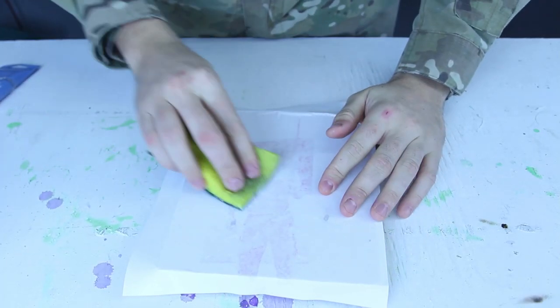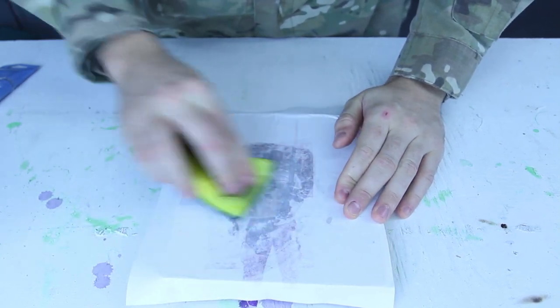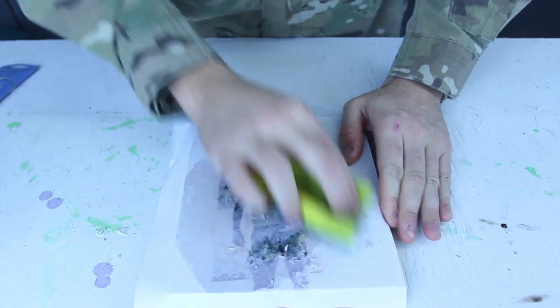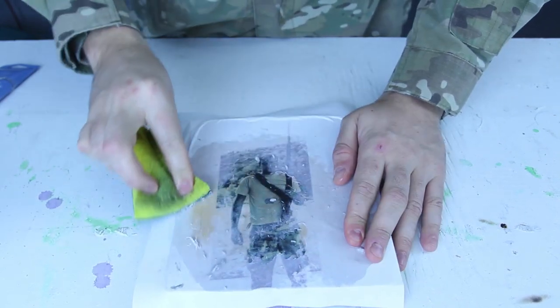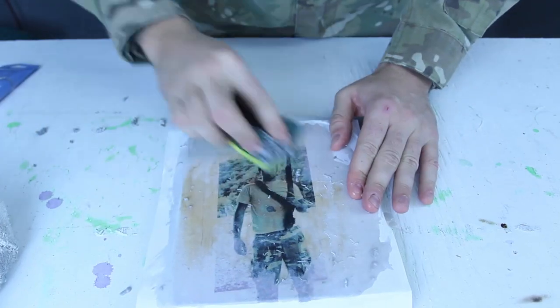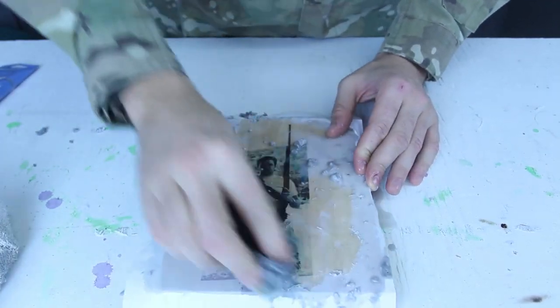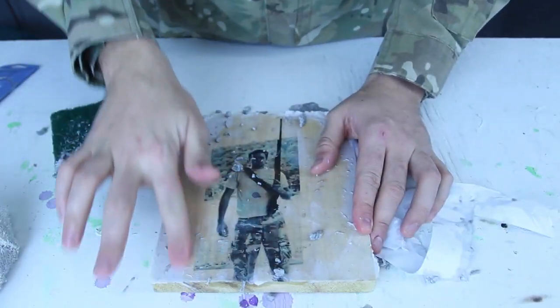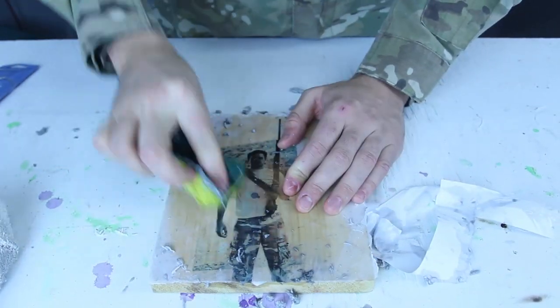Now I've got a wet sponge and I'm just going to start taking the layer of paper off. Guess what? The paper will come off, and as you can see, it's just wood there. But the ink from the paper that we printed out will stay there, which is really amazing.